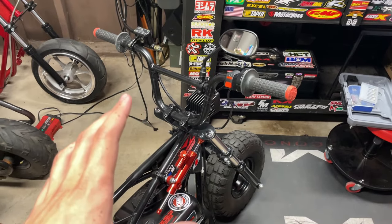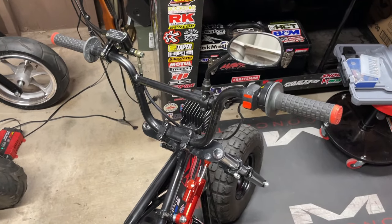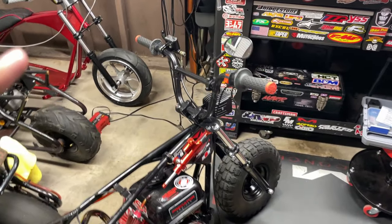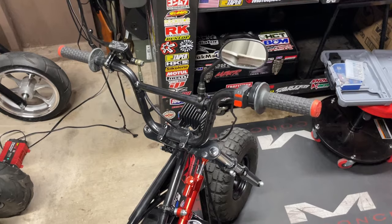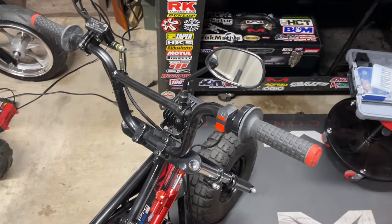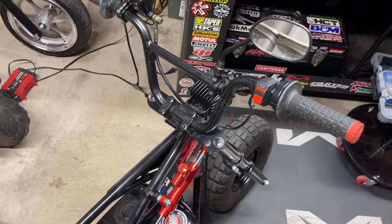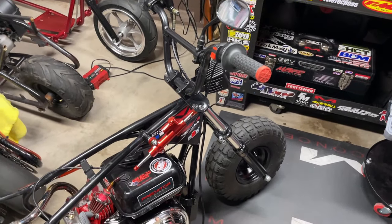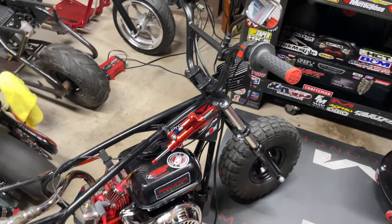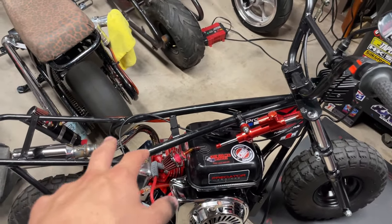These handlebars are just a little bit too big for the setup I'm going with, and I don't really like them — they're kind of in between, not tall enough or short enough. So I'm redoing the whole entire cockpit. I have new bars, new grips, a new mirror, new handlebar risers to rise it up a bit, and a quick-twist race throttle from Amazon — all aluminum, so it should be really smooth.